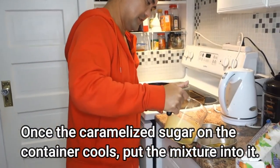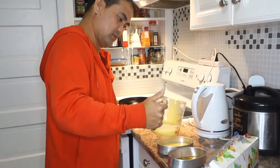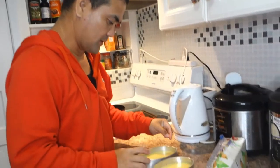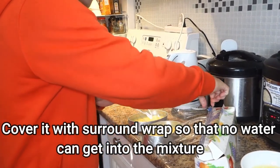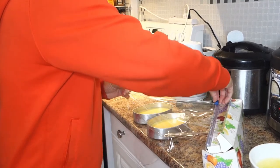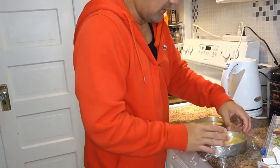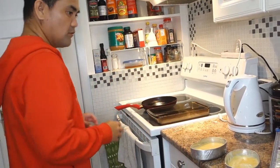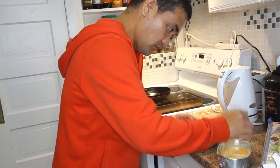So guys, kapag malamig na yung caramelized sugar, pwede na natin isalin ito. Make sure lang na i-divide natin yung mixture sa dalawa. And then kapag nasalin na natin, you need to use the saran wrap. We have to make sure na we cover the whole container mula taas hanggang dito. Flatten the curve — there we go, pull, surround this.